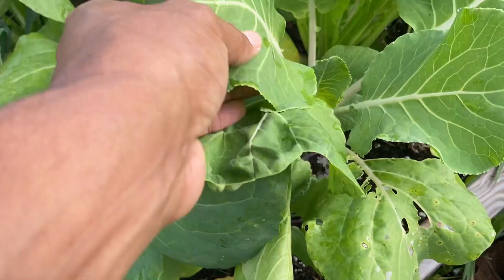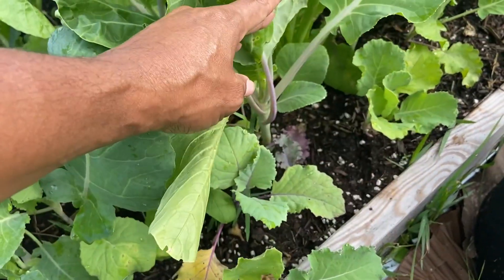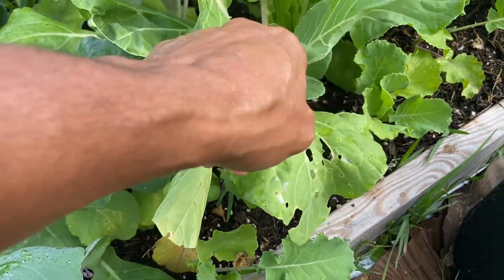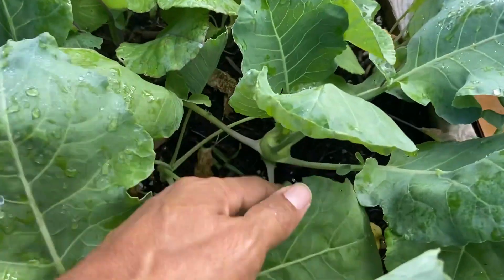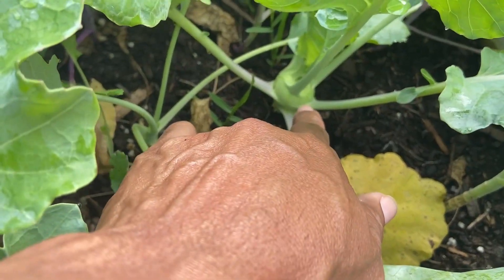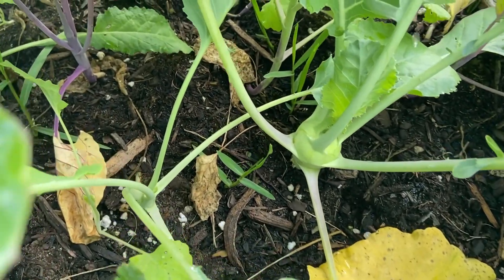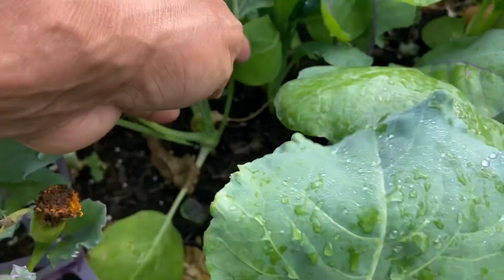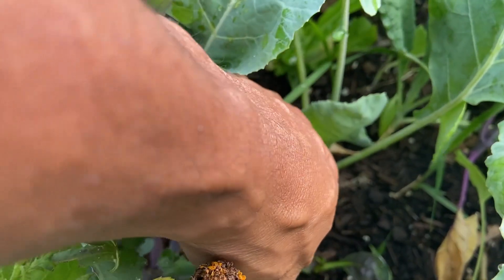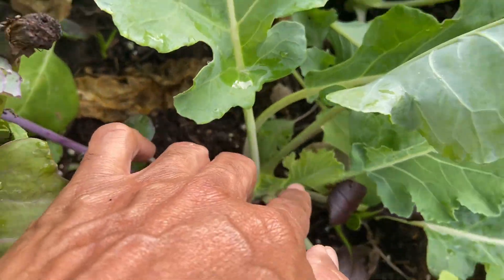I think I remember what this is — I'm not sure if it's kohlrabi. Let me show you the kohlrabi right here — it's ready, the kohlrabi is forming. There's a lot of kohlrabi in this area, more kohlrabi forming.